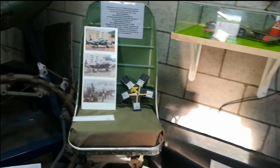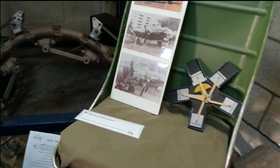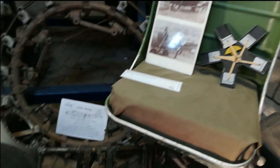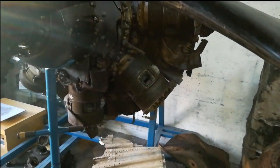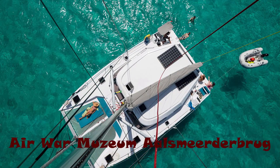Here is an original seat from a B-17. There's a lot of material here. We're at the Airborne Museum — actually the Aircraft Museum of Aalsmeer de Brug. Aalsmeer is on the other side of the canal; this side is Aalsmeer de Brug, and this is its Aircraft Museum.